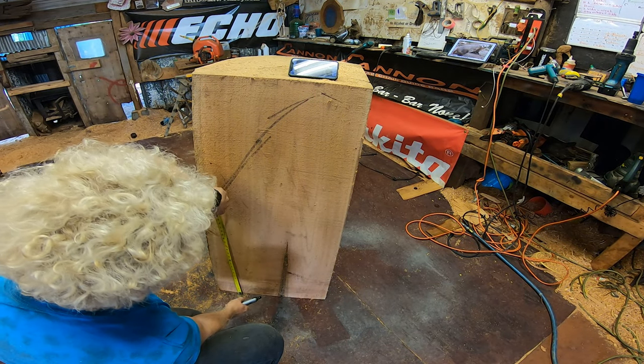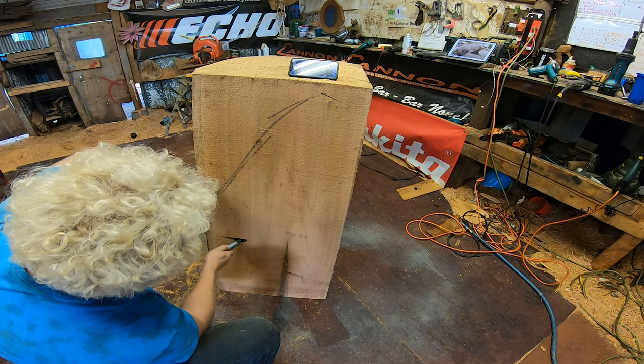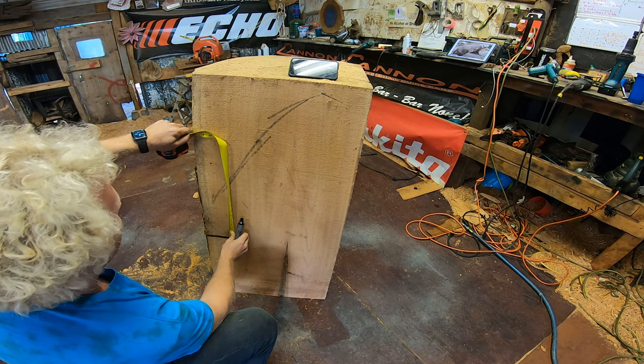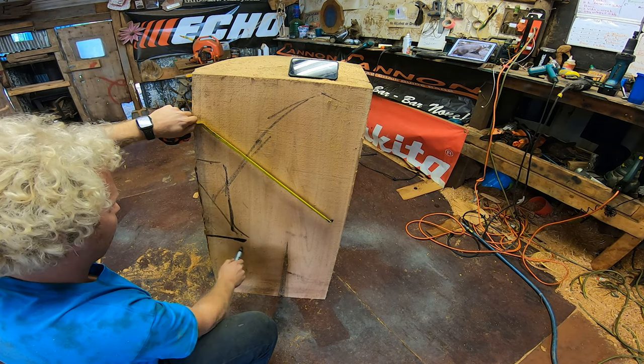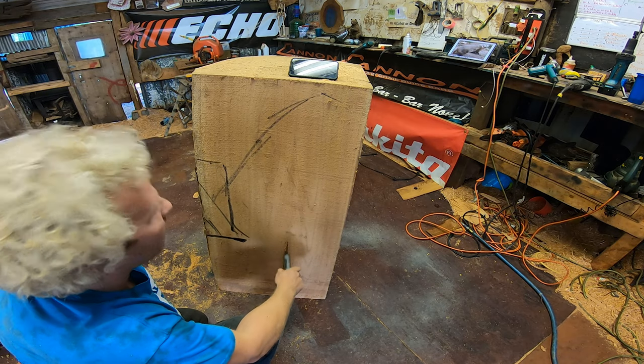We're going to put these two together and I'll show you guys how to do that. Right now I need to know: 18 inches is the height of a bench, and I'm going to make it so there's a little tree here so I can have the backing notched in.